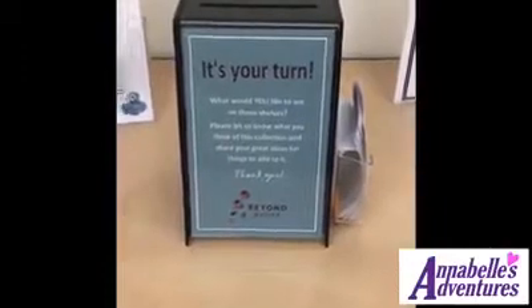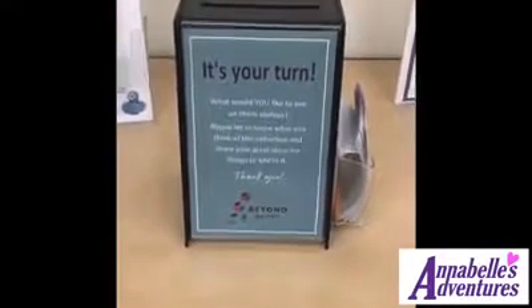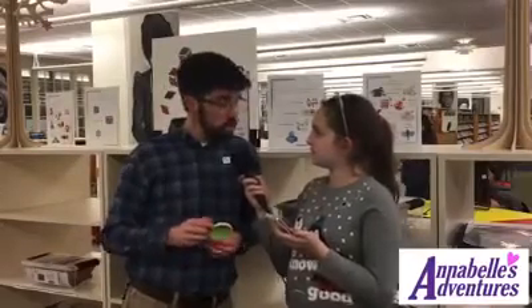If somebody would like to suggest items for the Beyond Books Jr. collection, what should they do? Well, you can suggest them through the Beyond Books website, which is at beyondbooks.waylibrary.info, or you can stop in and see us right by the information desk. You'll find the regular Beyond Books collection, and we have a box right there where you can write down your suggestions and leave it for us when you're in the library.